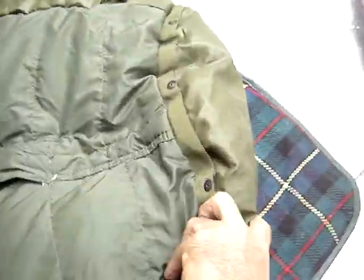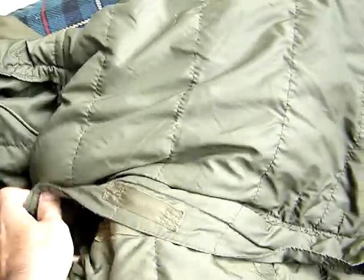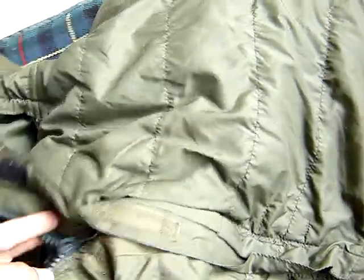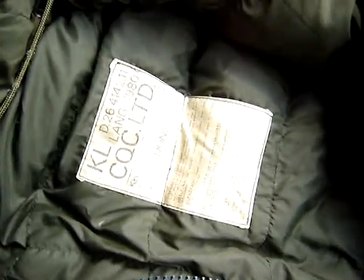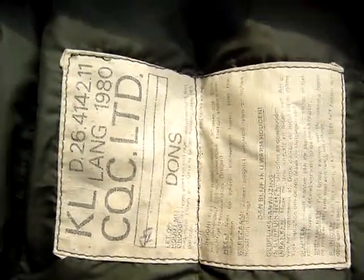It has a waterproof bottom as you can see. It's down feather. It's in Dutch — it says 'dons.' And it's all down feather.